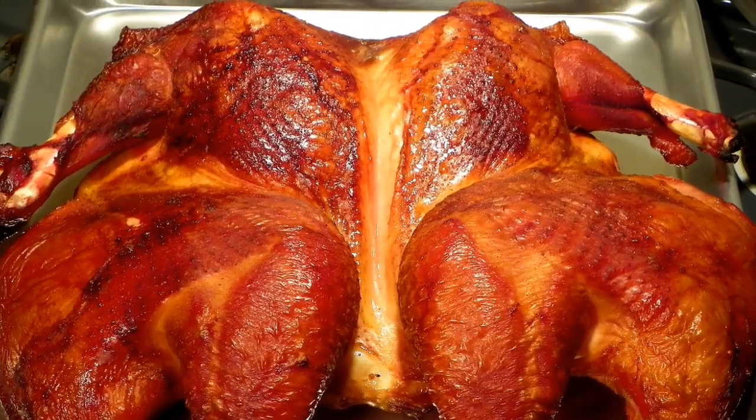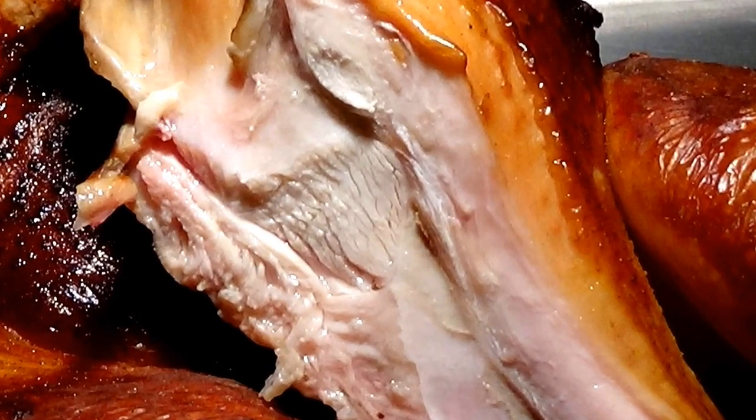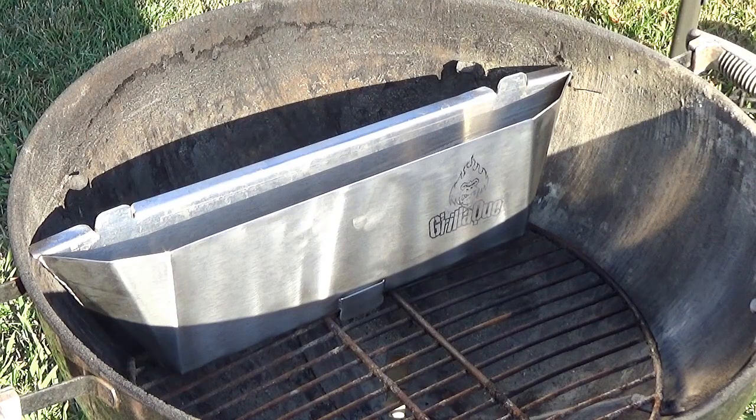Hey guys, Chad here and this is What's for Dinner. Stick around. Today we're doing a smoked injected spatchcock turkey on the Weber kettle.